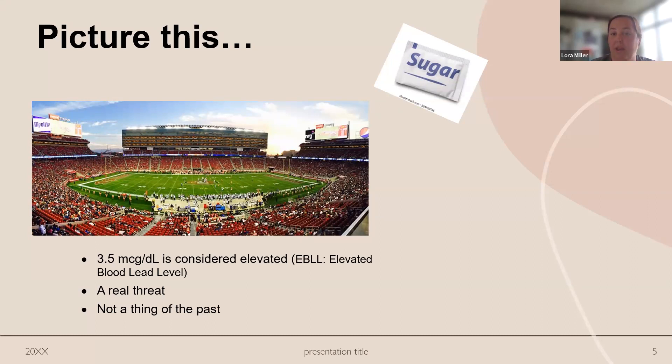It does not take much at all to elevate a child's level. A good analogy from the state: envision just a sugar packet in a football stadium — that's the relative amount it's going to take to really elevate a child's level. It's really the dust that they're exposed to most of the time. Because they're down on the ground, things get tracked in from outside. They're playing, crawling around, their toys are on the floor. Just that dust you or I don't ever see gets on something and then gets into their mouth. That's where their exposure is coming from most of the time.